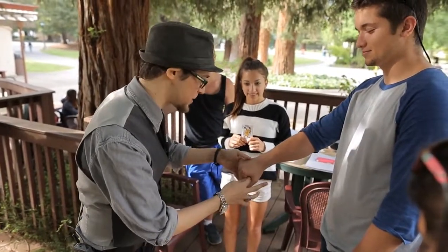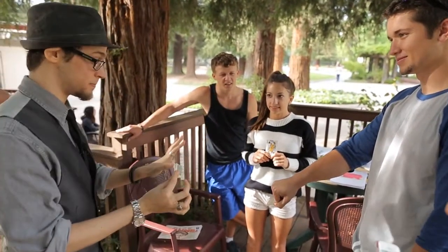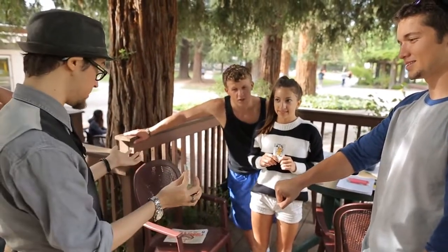Let me grab one of them. I know you don't want to let go. There we go. All right, perfect. Hold on to that one. Don't let me go near it. So I'm going to make my bill vanish, and then you're going to be the magician and make your bill vanish. Fun? Ready? Okay.